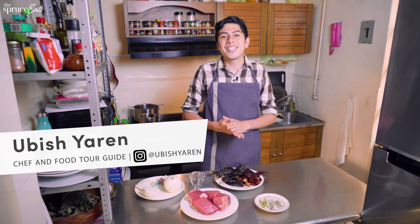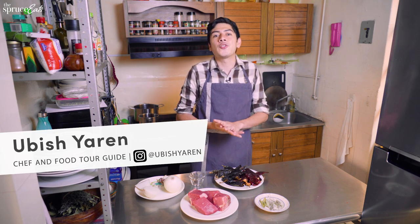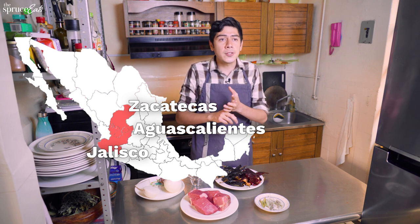Hi, I'm Uvish. Welcome here to my kitchen in Mexico City. Today we're going to be cooking birria. Birria is a regional dish of Mexico that is cooked in many different states like Zacatecas, Aguascalientes, and Jalisco.